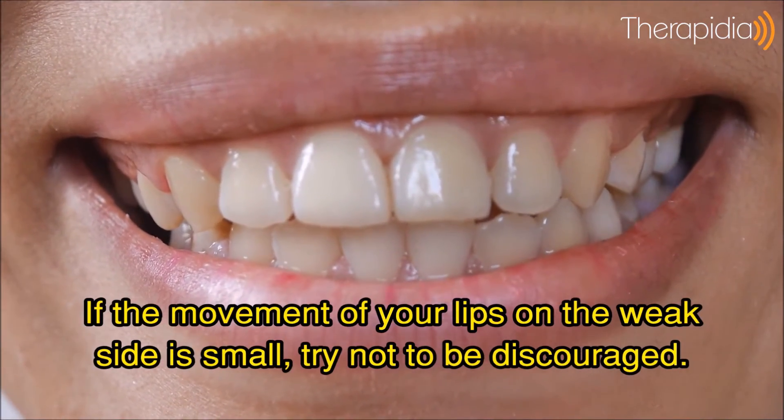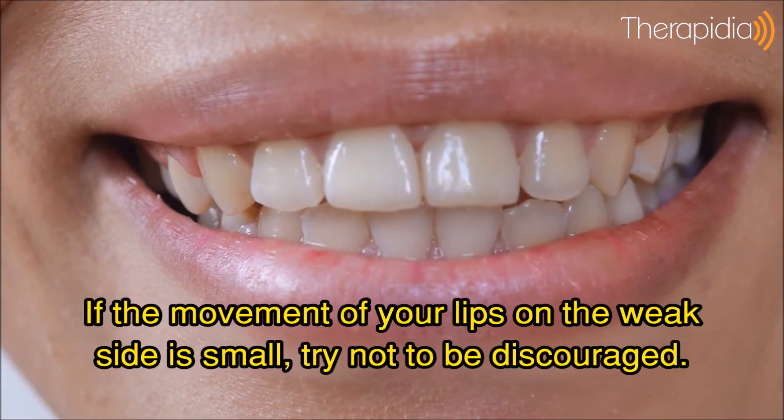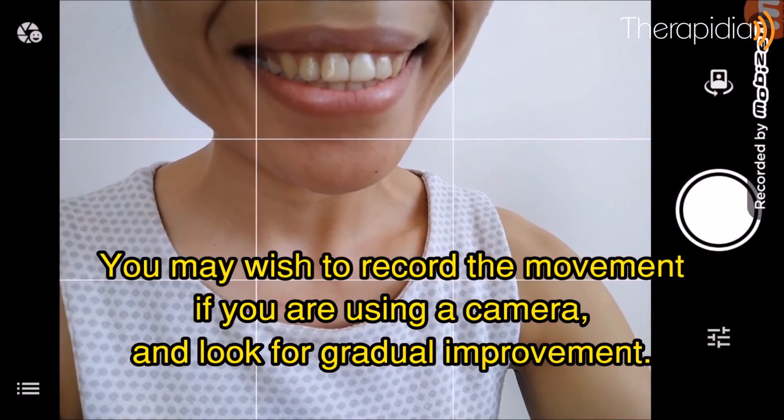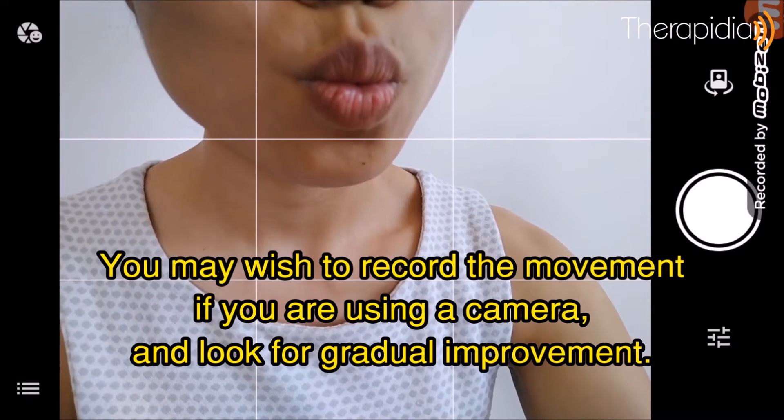If the movement of your lips on the weak side is small, try not to be discouraged. You may wish to record the movement if you are using a camera and look out for gradual improvement.